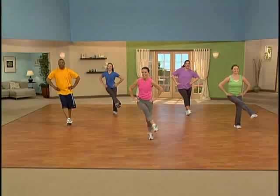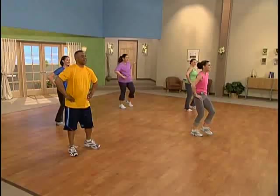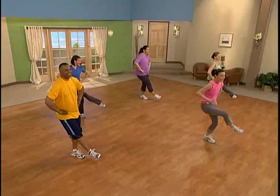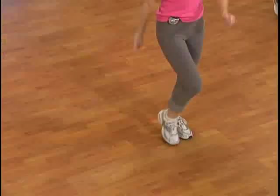One more set of eight. Right back to that step touch — nice job. Four more and we're all gonna come back to home base. Walk at home base, left right, left right. You did it! We are in the home stretch of our walk. Keep it here for just eight more.